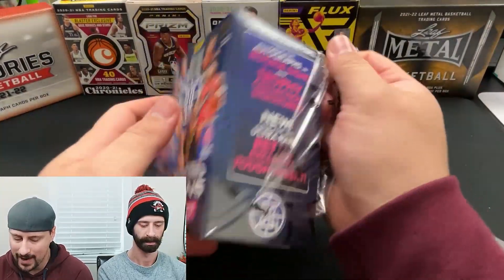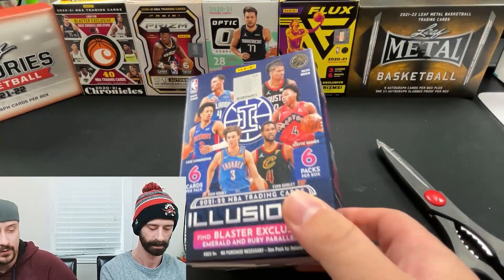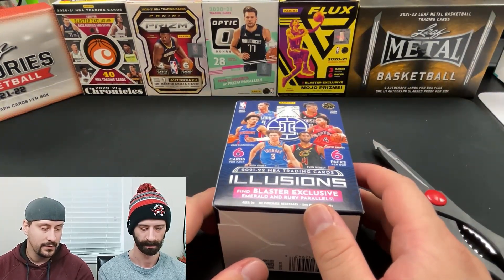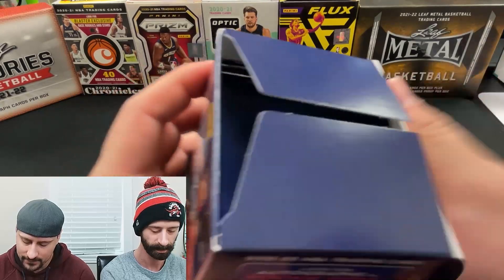Not too bad for a blaster. If you're superstitious at all, I got the one with 23 on the end for Jordan. And this one has a silver sticker on the side of the box with 66 for Lemieux — 23, 66, Jordan, Lemieux, two greatest players ever. Fingers crossed we have some good luck.